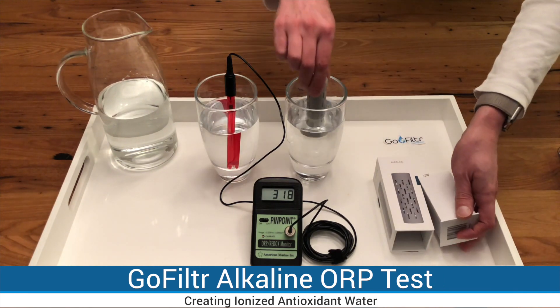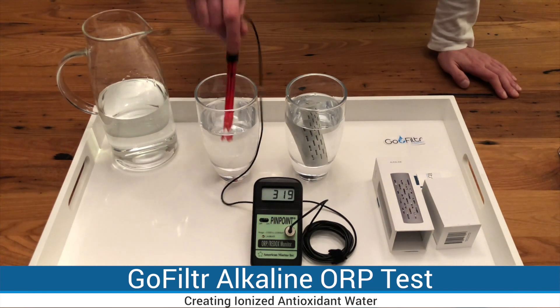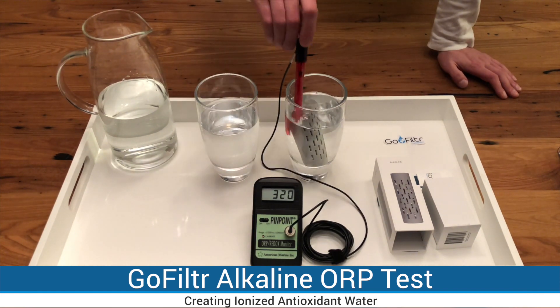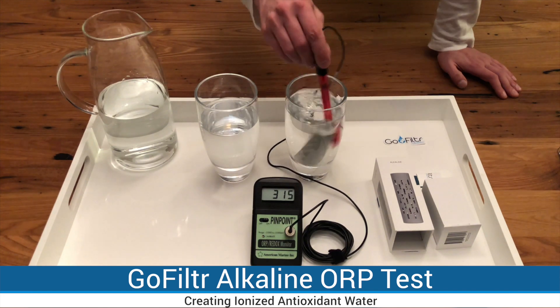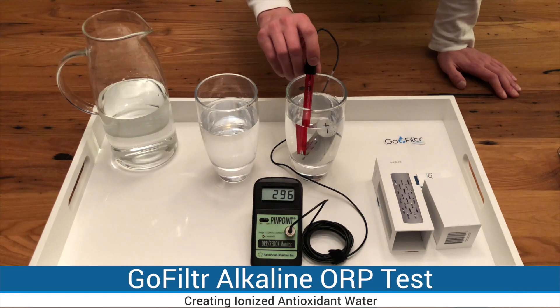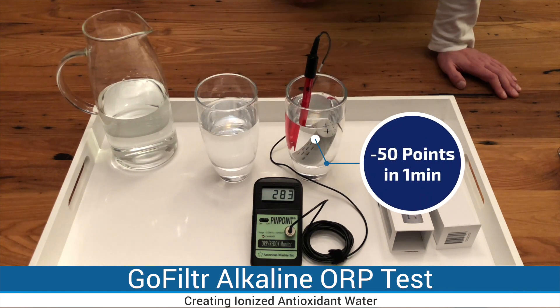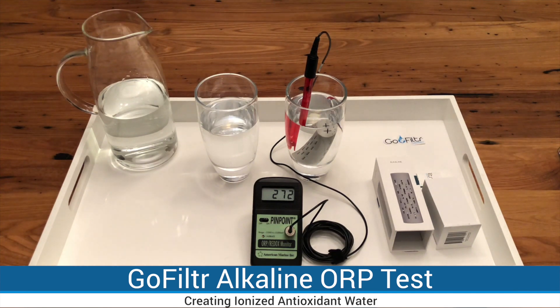Now we'll put Go Filter Alkaline into the glass. As you can see, it starts ionizing your water immediately. Usually it takes about 10 to 15 minutes to drop the ORP value to a negative value.